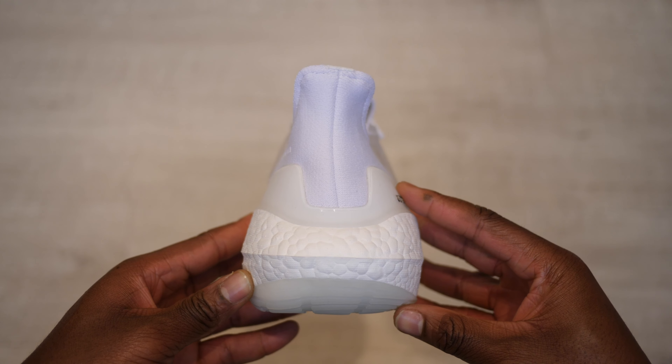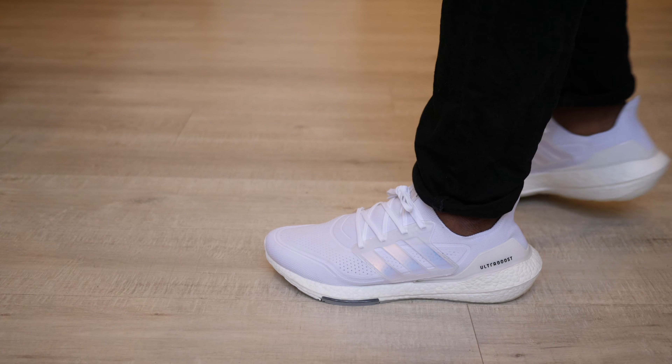I also like the slightly iridescent tint on the cage of this colorway. Adidas uses a new torsion system called LEP, which is supposed to increase forefoot bending stiffness by 15% for a more responsive run. I also appreciate Adidas' environmental efforts with Prime Blue — a high-performance recycled material made in part with Parley ocean plastic.